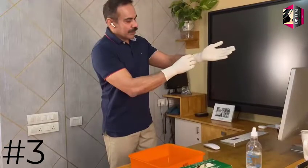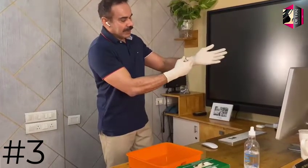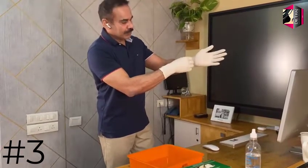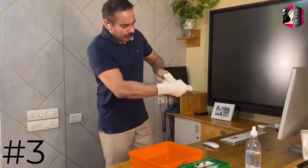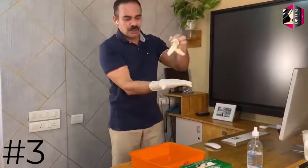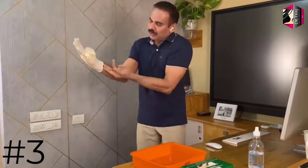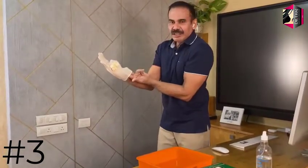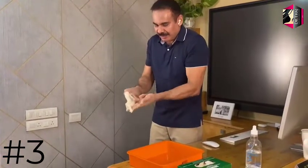First, remove the left glove with the right hand at the edge of the glove. Don't touch the skin or the inside of the glove. Now put it on the other gloved hand. Slide your fingers in — don't touch the outer surface of the glove — and slide it through.